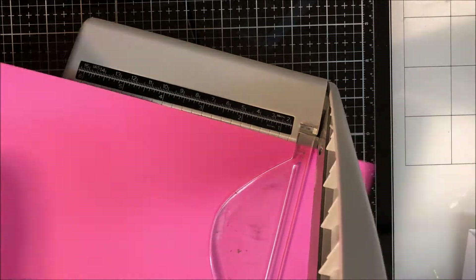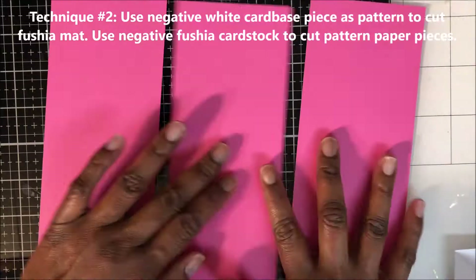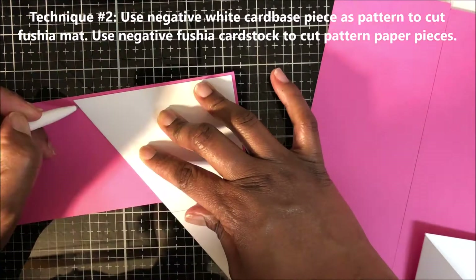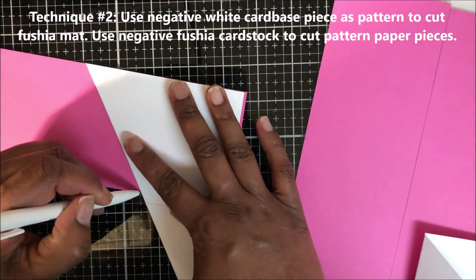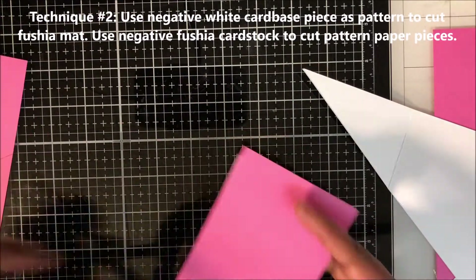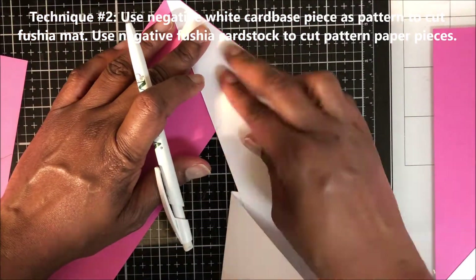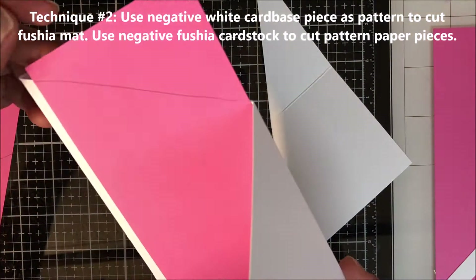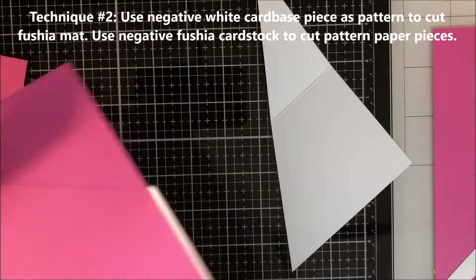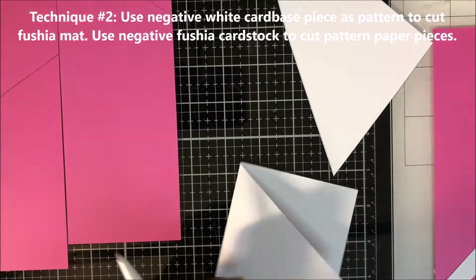I'm going to trim three panels of this fuchsia mat to three and a quarter by eight and a quarter. I'm using my negative white card base as a pattern to cut out my fuchsia mat. I brought my negative card down about one sixteenth of an inch and then used a pencil to draw my cut line, doing the same for my middle panel. I had to make sure the negative lined up in the proper direction with my card base before making that cut line for the middle panel.